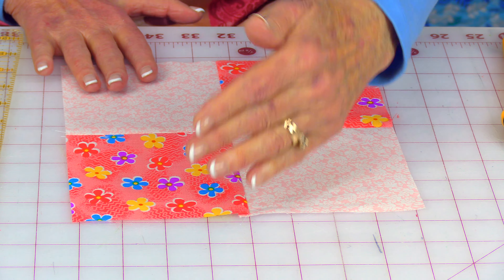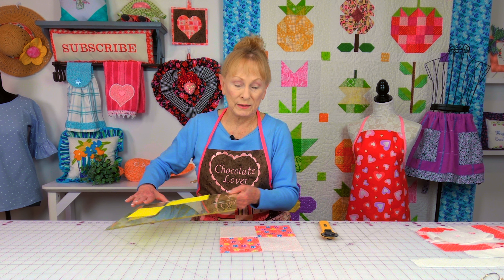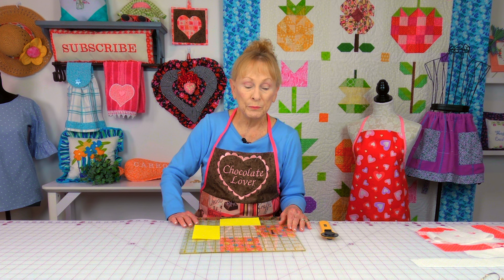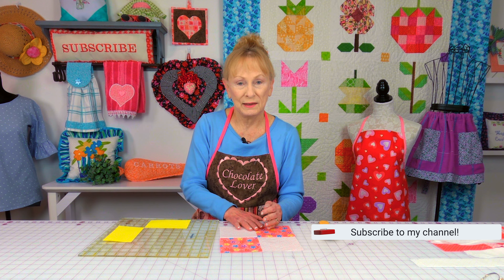So it was too short going this way, but it was perfect going this way. What do you do if it's too big — like eight and five eighths or eight and three quarters? Then you have a choice: you could either cut it off down to an eight and a half inch size. But if you've got a lot of little pieces in here it could throw it all off. Now this four-patch block would be really easy just to cut it down — it's probably not going to be that noticeable.